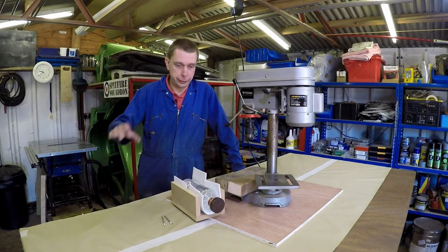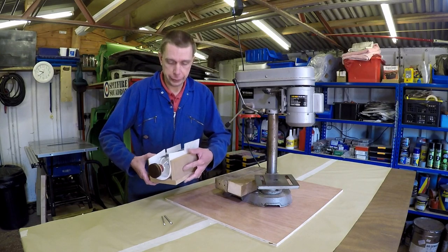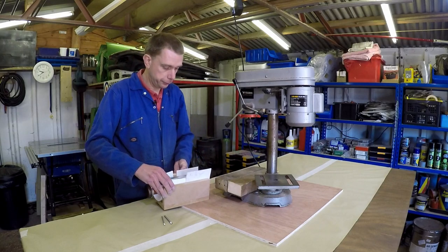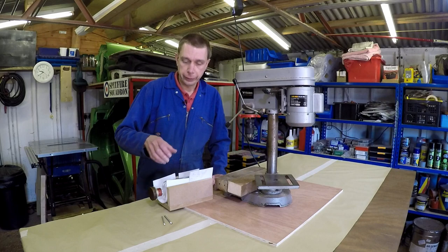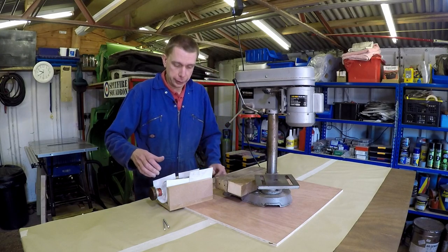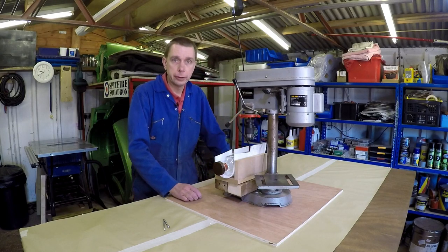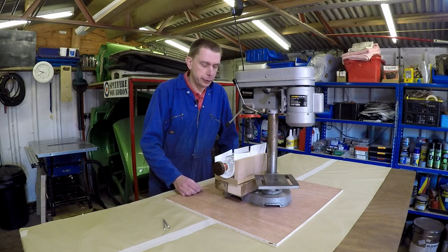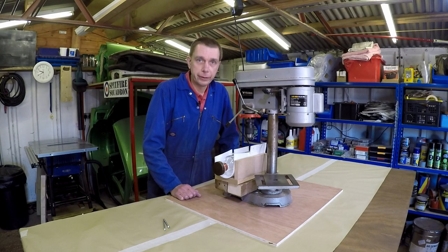I've got some masking paper down on the table. I've also made a cradle out of some MDF to hold the bottle and grip it a bit, because it's not going to fit in a vise. I've also discovered that the cable grommet I was going to use needs a 10mm hole, and I've only got 6mm and 8mm drill bits, so that's something else I need to order. I've got to stand this on a piece of wood because the table is too high. I think the secret here is going to be to go slowly — it's going to take a long time. Let's see whether the bottle survives the ordeal.